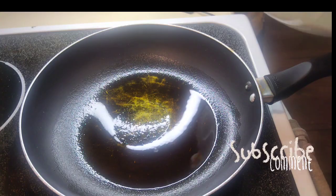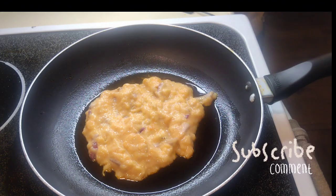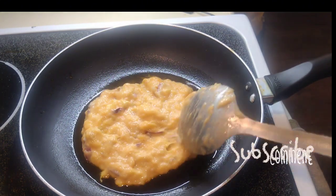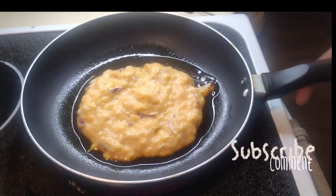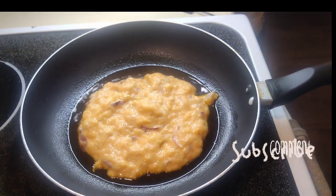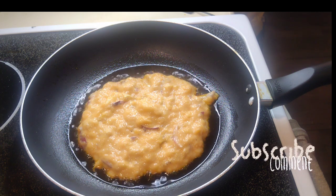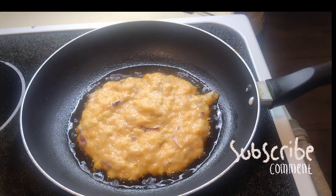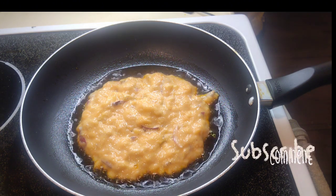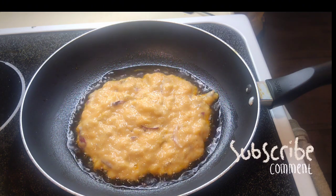In a frying pan I added red palm oil — you can use any oil you have — and scooped my tatale batter in. You have to spread it all over the pan because it doesn't take too long to cook. Cook each side for at least two to five minutes until you can see oil around the edges, meaning your tatale is on the right path.